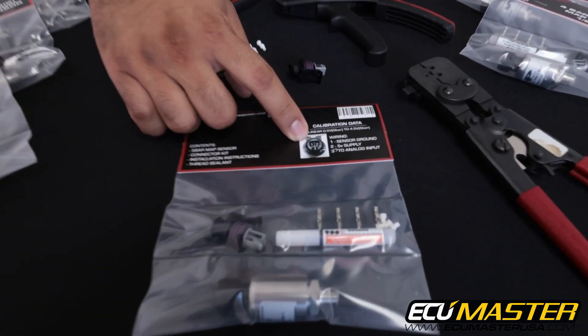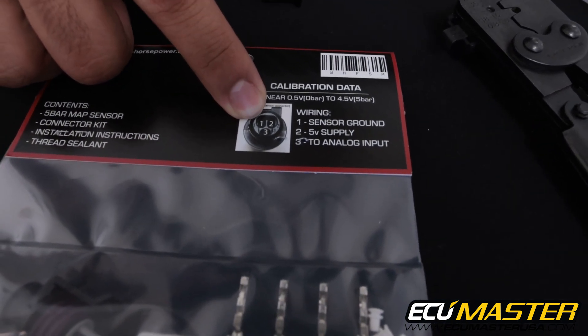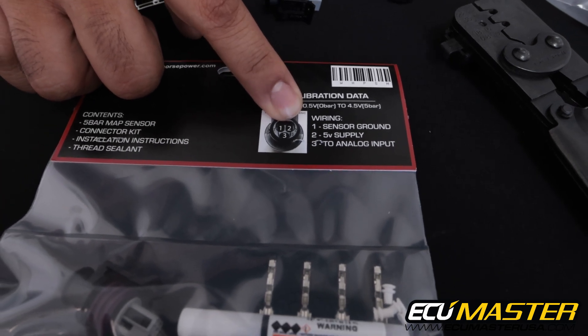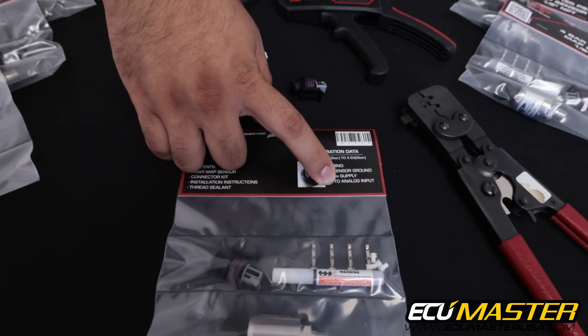The first thing you'll notice on the back of this package is that the pinout for the sensors is actually the same. Pin 1 is your sensor ground, pin 2 is the 5 volt supply to the sensor, and pin 3 is the sensor signal that goes to the analog input of your EMU.